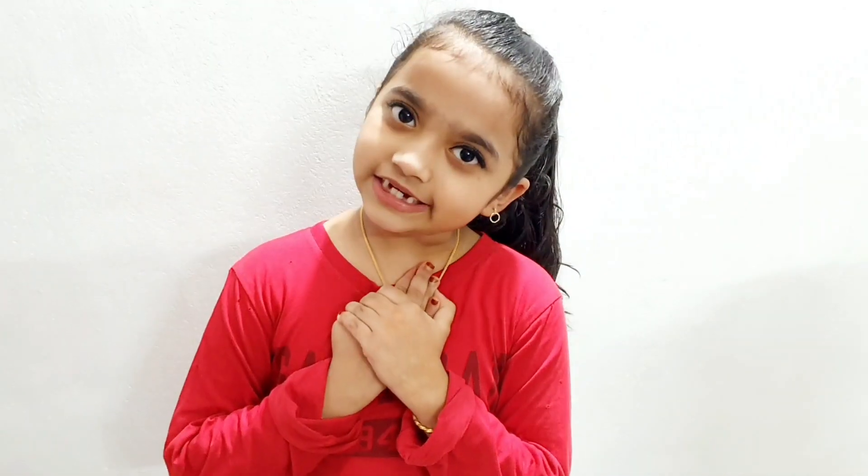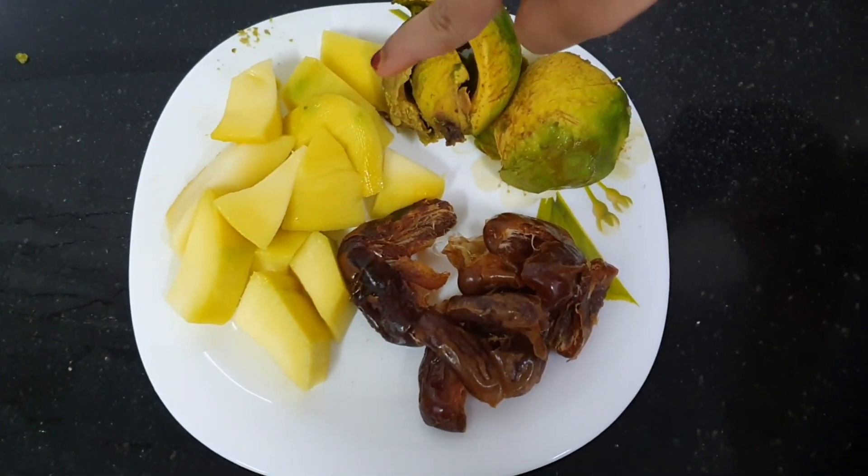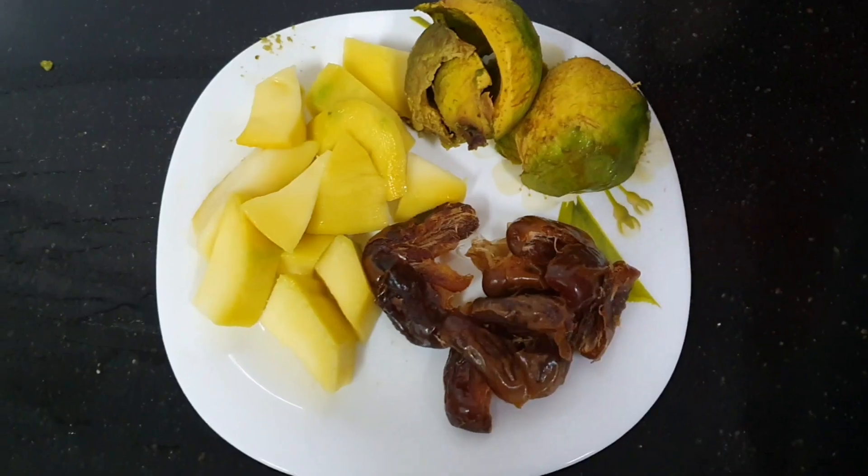Hi friends, assalamualaikum, welcome back to my channel Rekha's Magic Box. This is my juice video. This is a special juice — a mix of juice with a smooth taste, a taste of soup, a mix of juice and a little more.